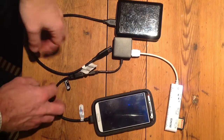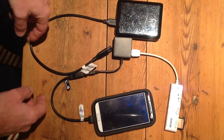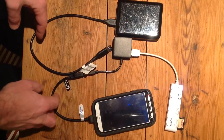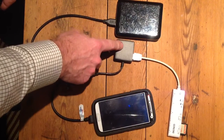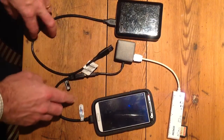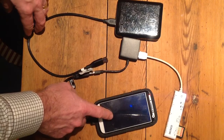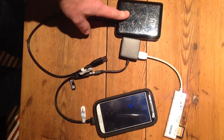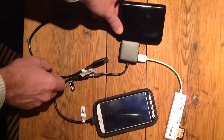This is a short demonstration of USB On-The-Go capabilities for transferring information. I have a standard SD card reader, a passive four-port USB hub, a USB OTG cable, a Samsung S4, and a one-terabyte WD Passport hard drive.